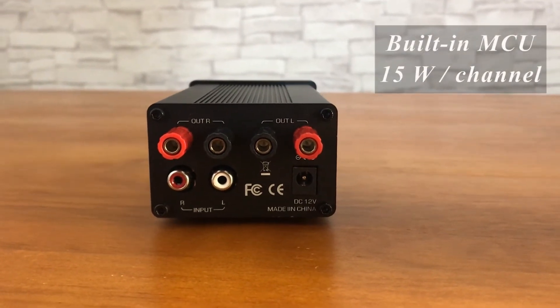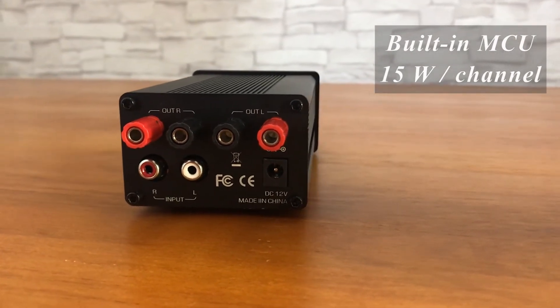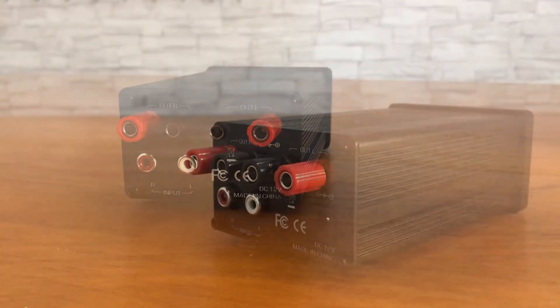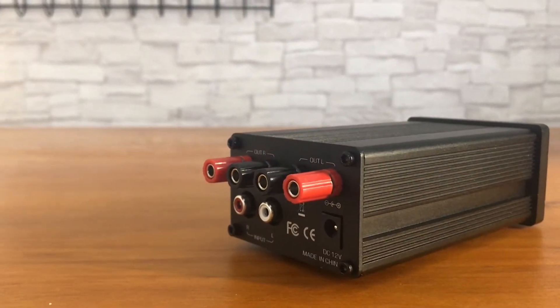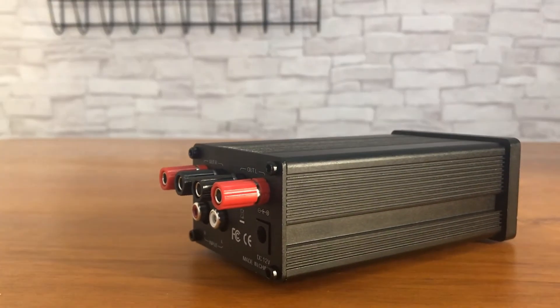With a built-in MCU, this product can provide over or under voltage protection, low current protection, and display LED state. The A215 supports dual-channel amplification and each channel is rated at 15W.